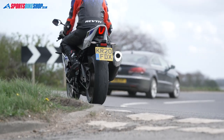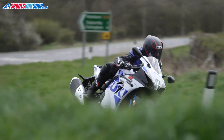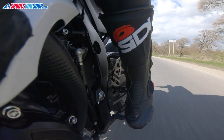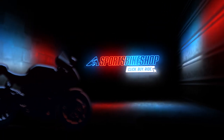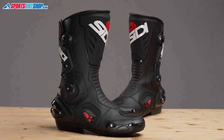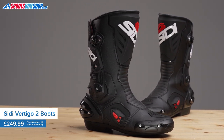Hi, I'm Tony. Welcome to Sports Bike Shop's video about the Citi Vertigo 2 boots. If you've been riding for quite a while, then these boots will possibly look familiar. The Citi Vertigo 2 boots can trace their lineage back to the massively popular Citi Vertebra boots.